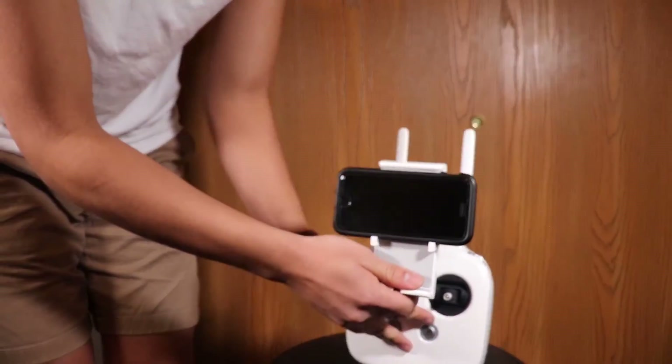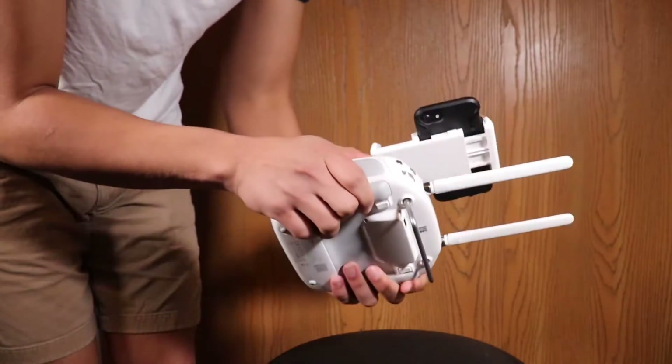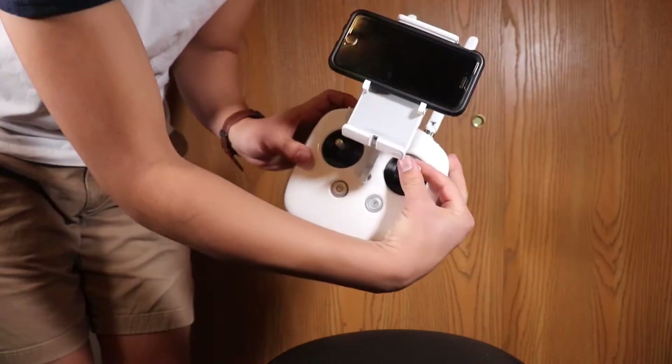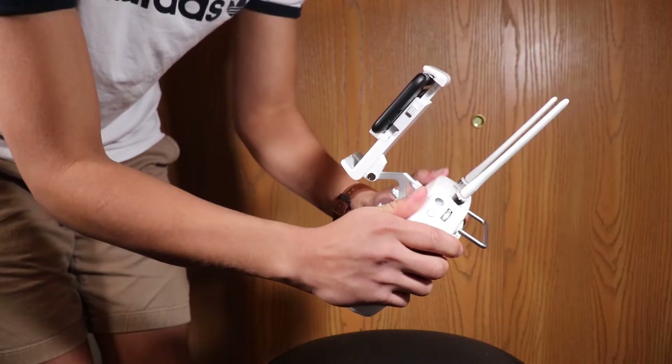Your controller is actually your viewfinder — you get to see what the drone sees from your phone. I love that the controller is built in a modular fashion and can fit not just iPhones but any phone really, and it can also fit tablets. Very nice and very convenient.